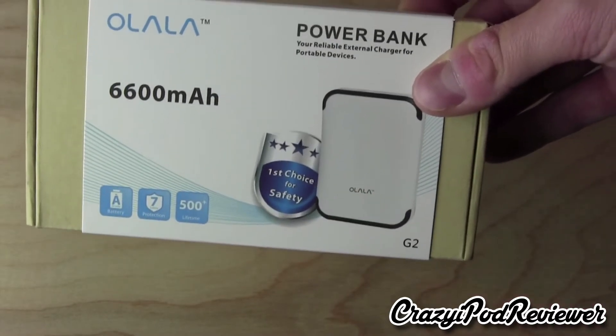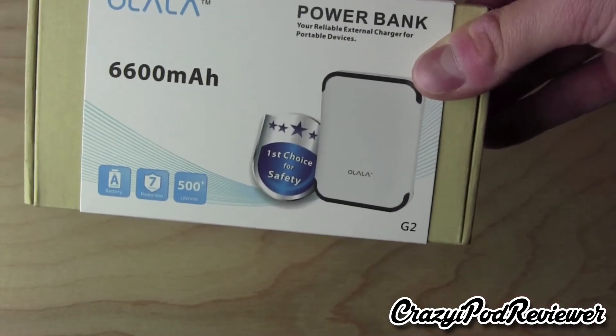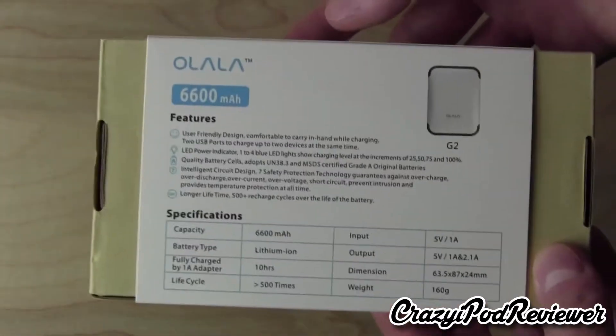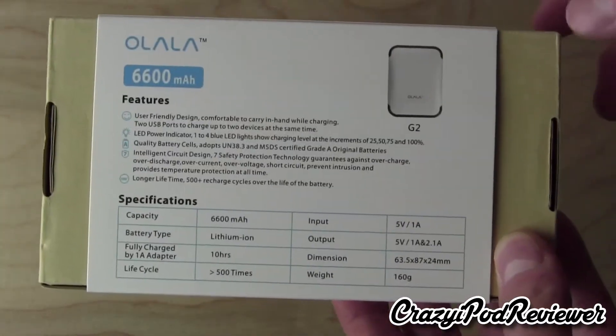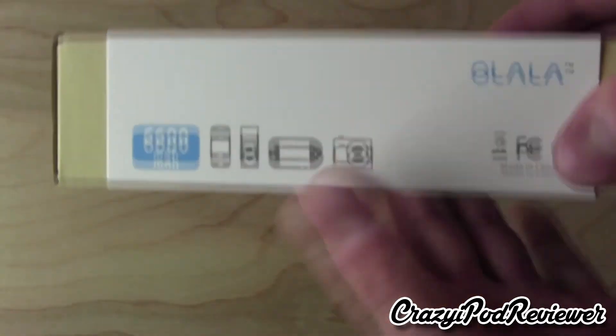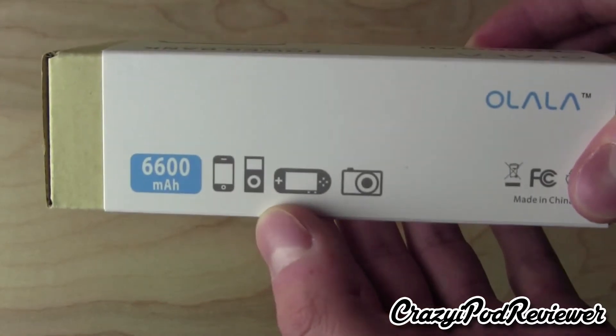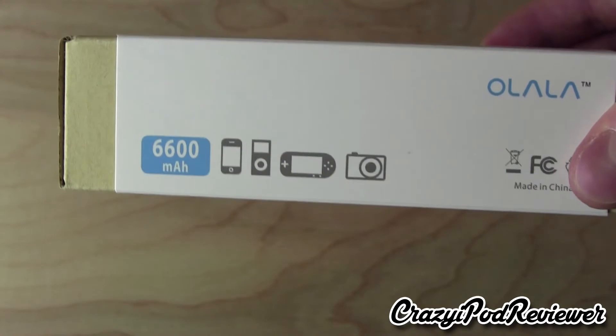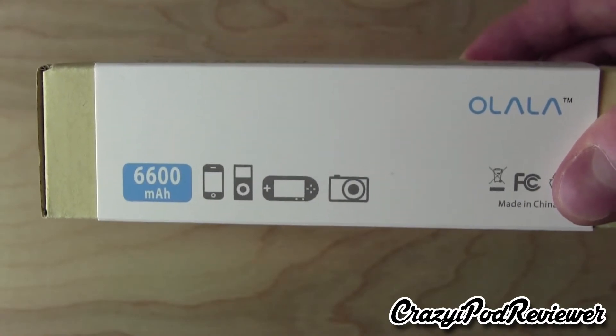That's a good thing because lithium ion batteries have the potential to be dangerous if they're not built correctly. Now flipping over to the back, we just have some specific information about the device, not really anything special here. Then flipping over to the side, we have several graphics pertaining to the different types of items that can be charged with this battery, but it can really charge pretty much anything with a USB 2.0 port for charging.